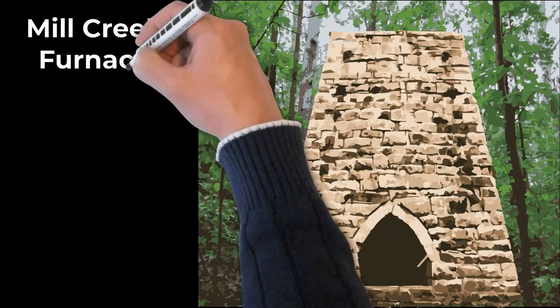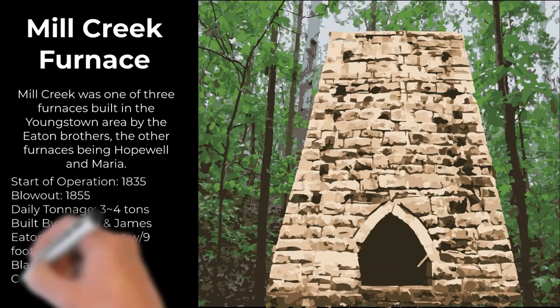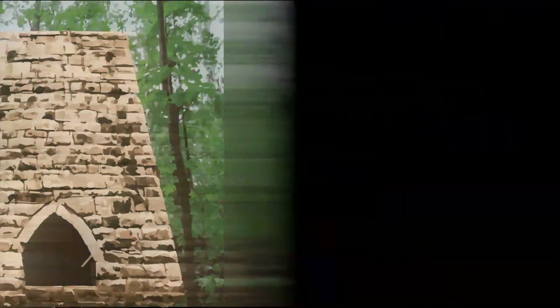In this example, we have the Mill Creek Furnace and what it may have looked like in the 19th century. It was one of three furnaces built in the Youngstown area by the Eaton brothers, the other furnaces being Hopewell and Maria. The start of operation was 1835, blowout 1855. The daily tonnage was about three to four tons, the stack was about 30 feet with a nine-foot Bosch, its blast was cold, originally burned charcoal but later converted to coal.